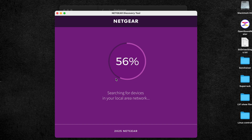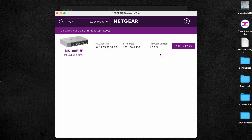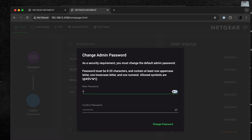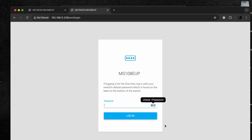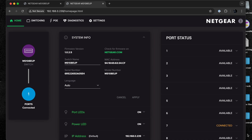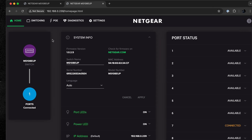Let's start the Netgear Discovery Tool, run the search, and wait. There it is — let's go to the admin page. The default password is 'password'. You'll need to select a new password, then log back in with the new password.